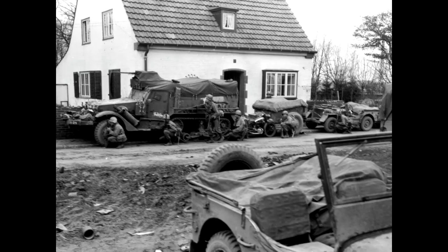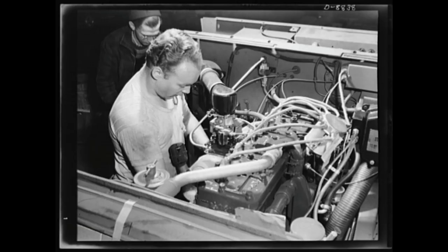Hi everyone and welcome to the second installment of my build of Dragon's M3A1 half-track in 1/35th scale. In this episode we're going to be having a look at the chassis and the engine, so if that's something you're interested in then feel free to pull up a chair with a brew and let's go do some modeling.